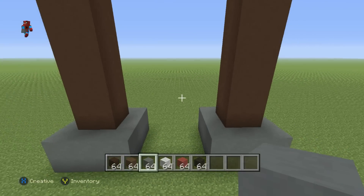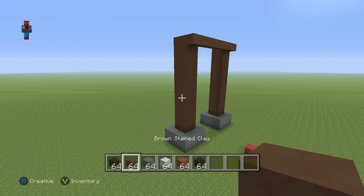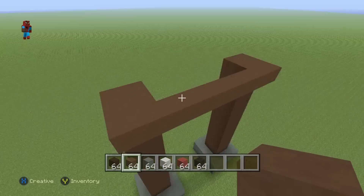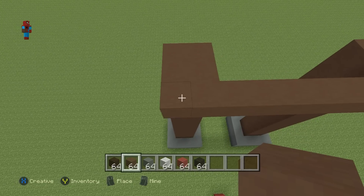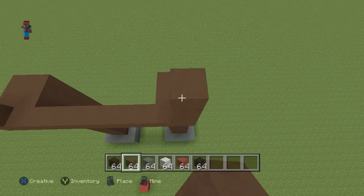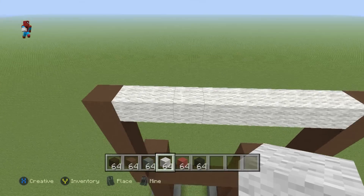Pretty easy! Once you've gotten that taken care of, take the top two front corners of Rudolph — this block here and the equivalent one on the opposite side — and raise them up each by seven. Then connect them with a row of white wool going from left to right.